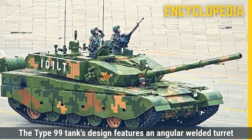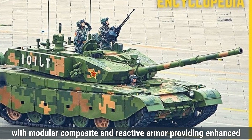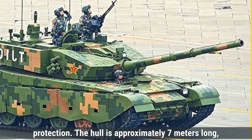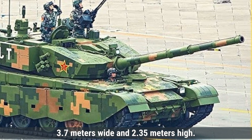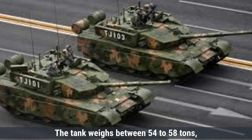Talking about the design first, the Type 99 tank features an angular welded turret with modular composite and reactive armor, providing enhanced protection. The hull is approximately 7 meters long, 3.7 meters wide, and 2.35 meters high. The tank weighs between 54 to 58 tons, depending on the variant.